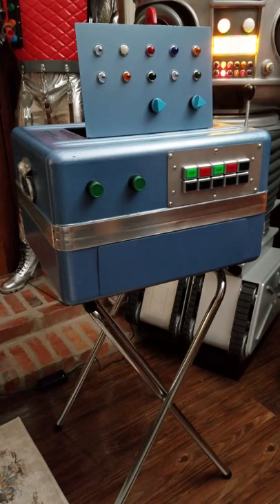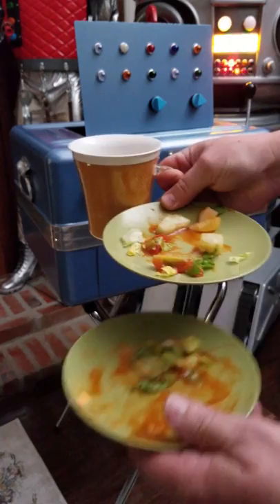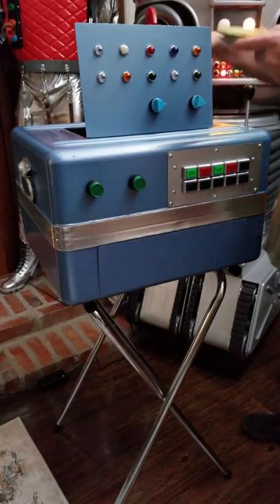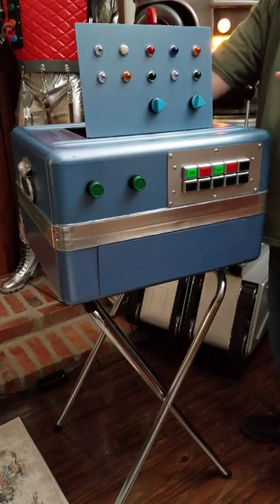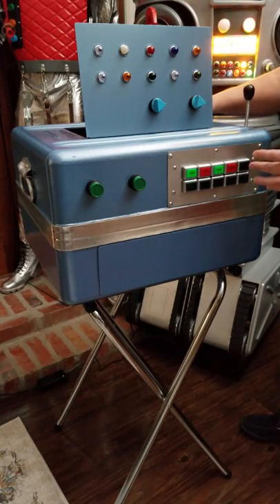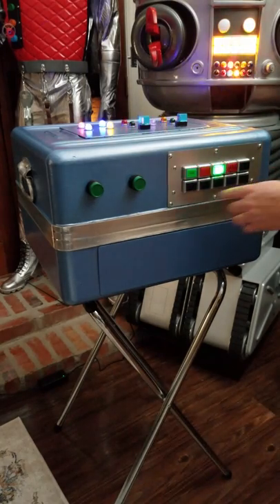We're going to demonstrate the Kinoshita sonic washer from Lost in Space. Here we have a coffee cup and a couple of salad plates. We're going to place them into the machine — coffee cup in here, dirty salad plates — switch it on, close the lid, and press stop.